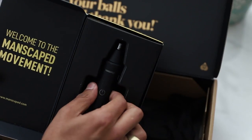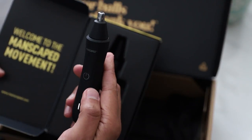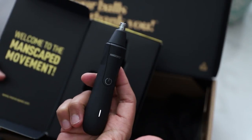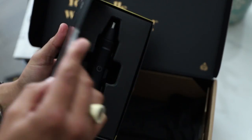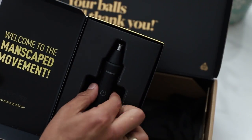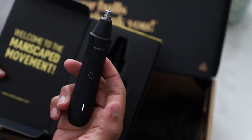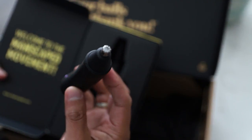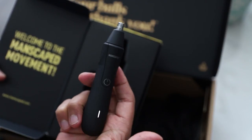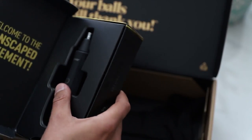Next is the Weed Whacker — another new product in the collection, the new Weed Whacker nose and ear hair trimmer. It's built with the same proprietary safe skin technology as the body trimmer, which helps prevent nicks, tugs, and snags. We all know how bad ripping nose hair out is, which is why I totally prefer the Weed Whacker. This trimmer uses a 9,000 RPM motor powered 360-degree rotary dual blade system to whack the weeds at the perfect angle. It's the only nose hair trimmer on the market with a powerful rechargeable lithium-ion battery that lasts up to 90 minutes of use. Just like the Lawn Mower, you can easily replace the Weed Whacker trimmer head so you can always get a close and clean experience.